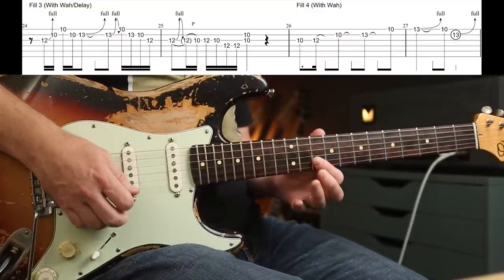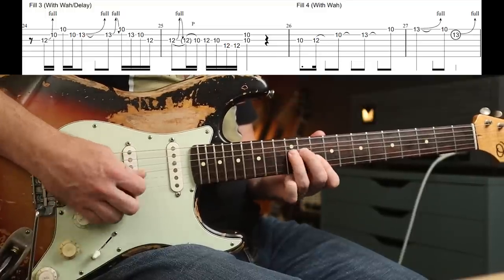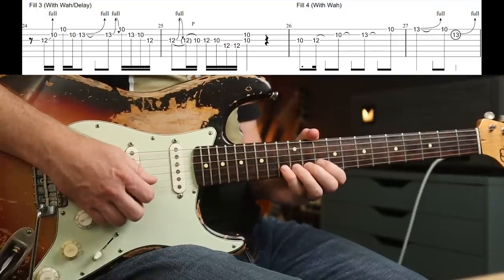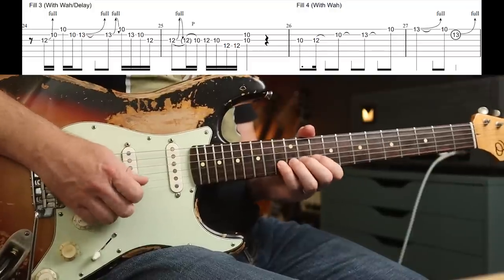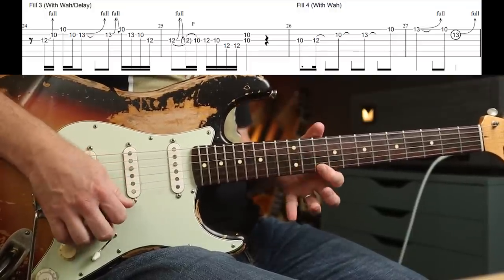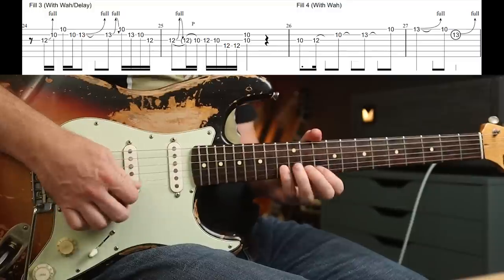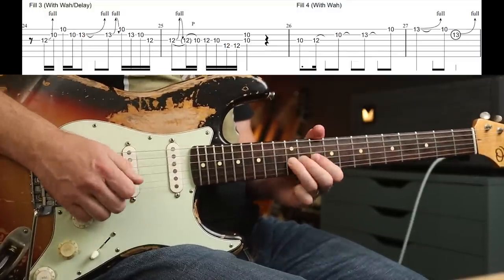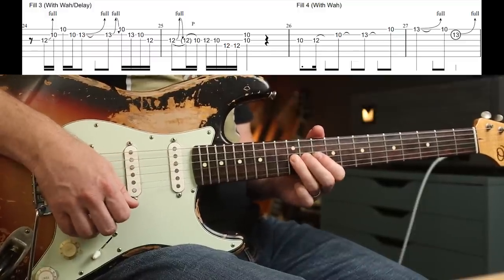That's awesome — let me turn the delay off for this one. That's all you're playing, but it's so effective with the wah and the delay — it sounds a lot more complicated. You've got classic pentatonic bluesy stuff. Then you go to the 13th fret, then a bend and release. And then 10, 13 — it's ever so slightly different because then it's just a pentatonic run. Then again: bend, release, pull off.